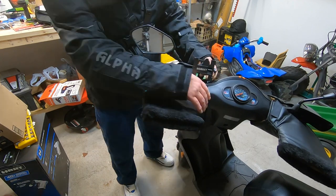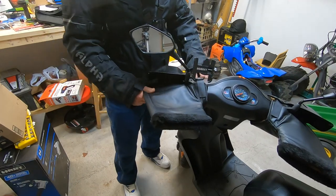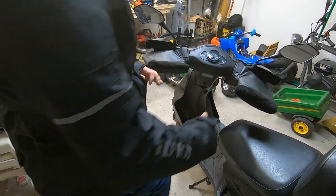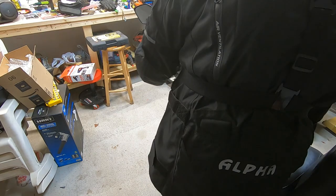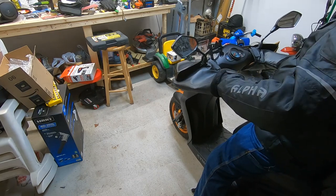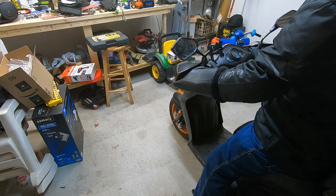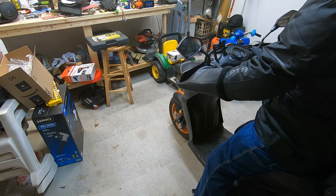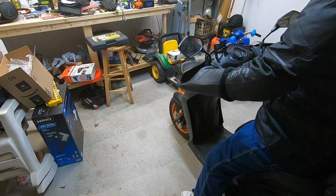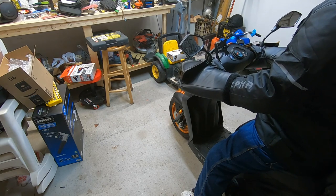Once you get that in there like that you just secure it by velcroing it and then it's in place. See — my hands fit in there just fine with the sleeves of this jacket. Yeah, you still get to the handbrake and all your buttons.